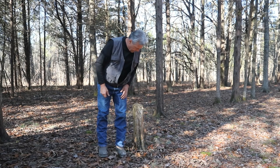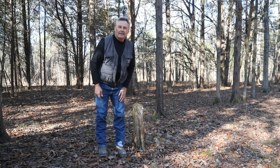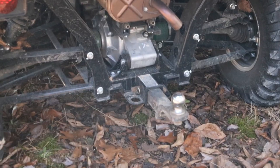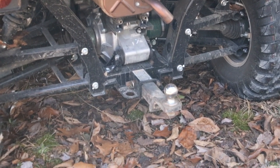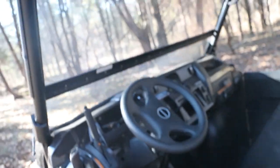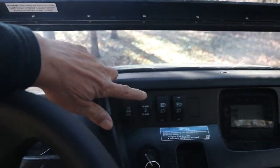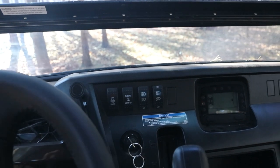Got a few of these stumps laying around. This one's been here probably about three years now and we're going to see if we can drag these guys up out of the ground. My plan is to hook up the chain right around the ball on the hitch and grab ahold of this stump and see if we can get it to roll out. I'm going to lock it into four-wheel drive and also lock in the differential — that way all four wheels will be spinning — and I'm going to use low gear.